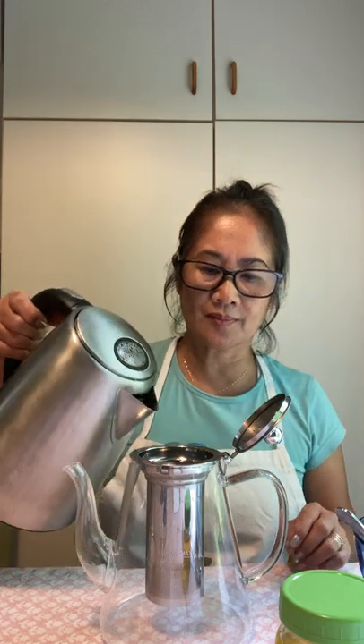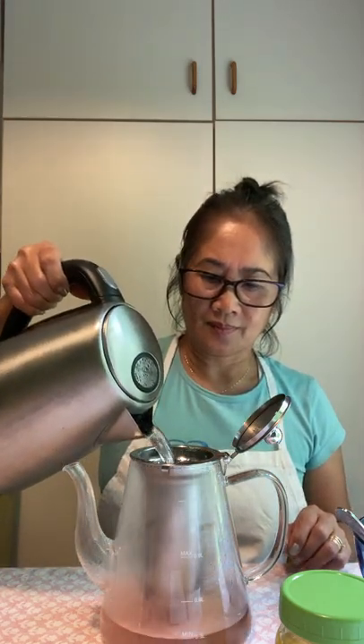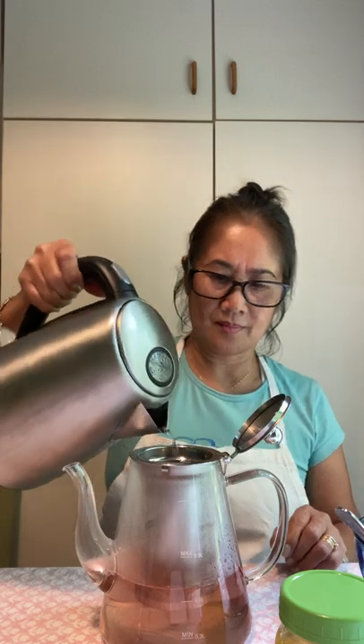We pour hot water, and we are going to steep it for about five minutes. You can see the color is already changing — it's turning pink, and later the color will be intense.